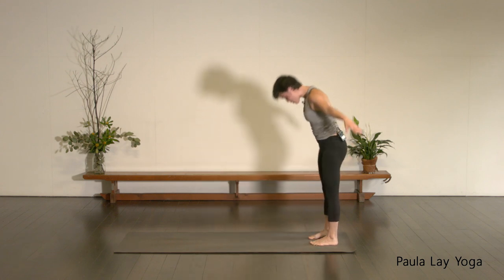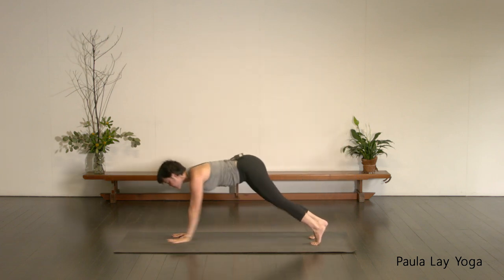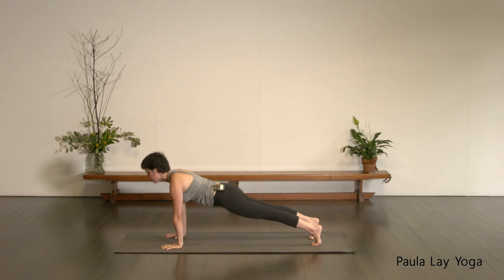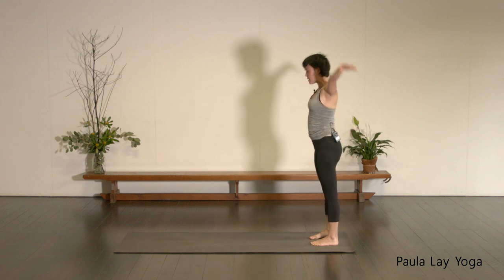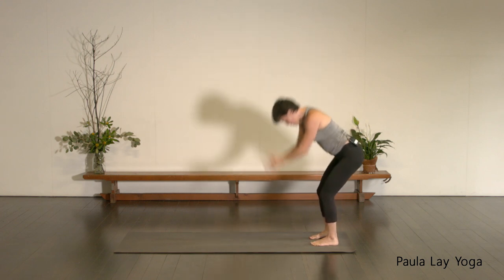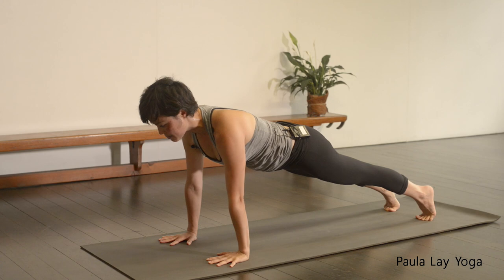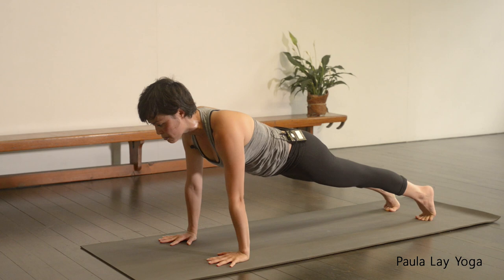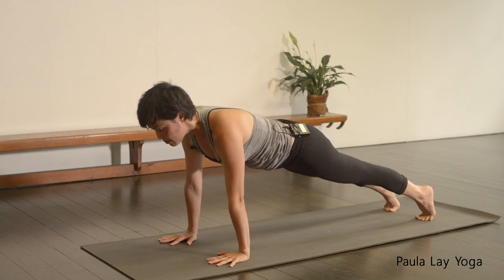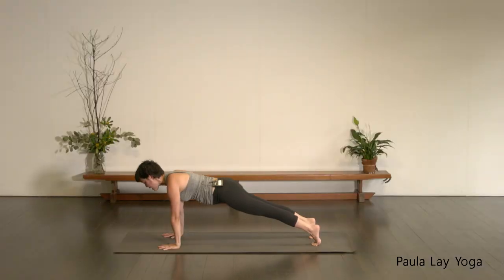This is two — inhale, reach the arms up. Exhale. Inhale to hold. Exhale, walk the hands back. Keep the feet parallel as you roll up — this is the last one. Inhale, exhale, spinal roll down. Find yourself in plank. Five full breaths. If for any reason it's too much on your wrist, just come down to your forearms. Keep lifting through the belly, keep reaching those heels back. One more full breath — inhaling, exhale, down dog.